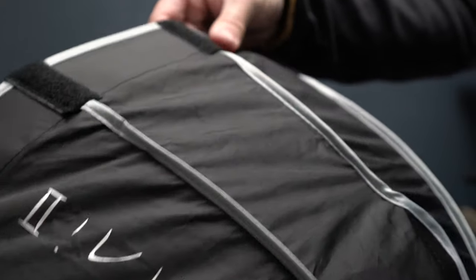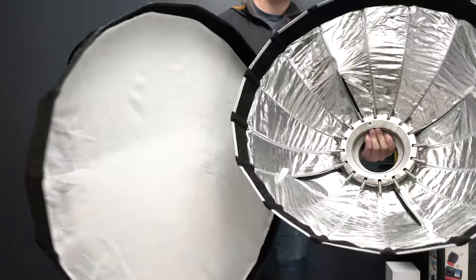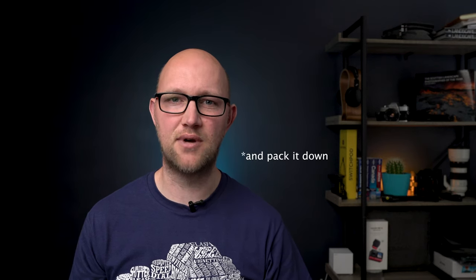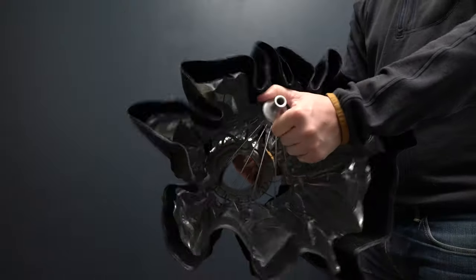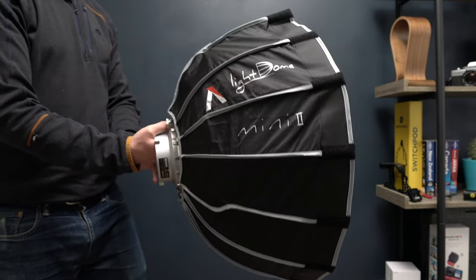I think the Aputure overall build quality is probably slightly better, but there's not much in it. The only thing I might be slightly worried about is that the umbrella pop-up design of the Bessel could potentially have more weakness over time, but only time would tell and I think both will last really well. This has been a really interesting test because I'm actually looking to keep one of these for my business. The speed at which you can put up the Bessel, plus getting a slightly larger box for half the price, is really appealing.